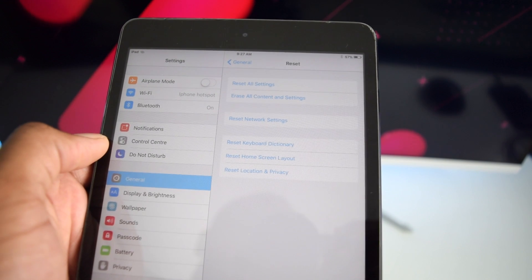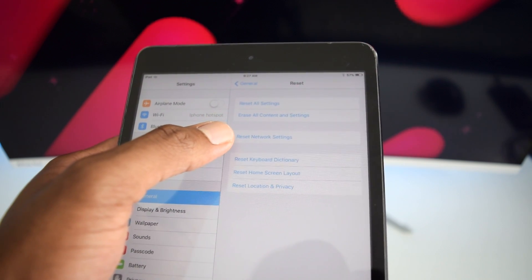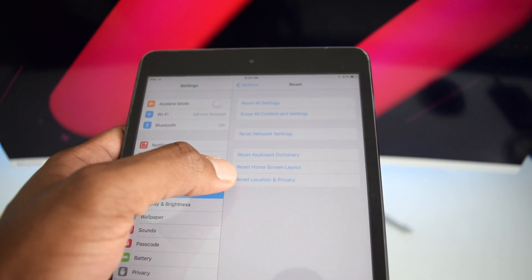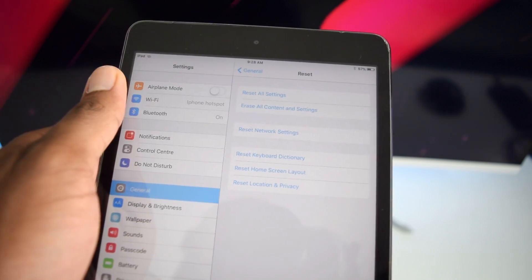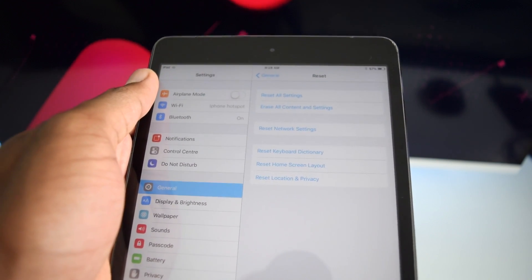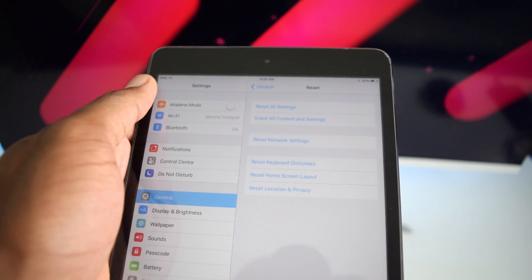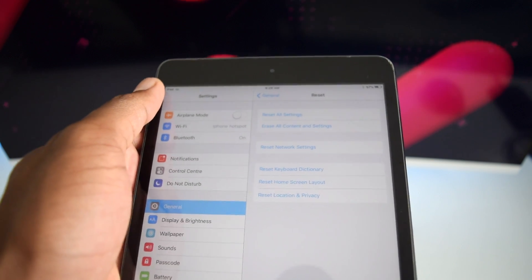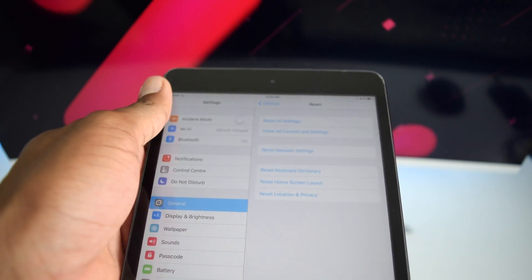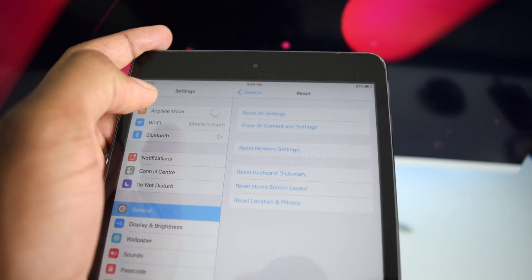You'll see a bunch of options: Erase All Content and Settings, Reset Network, Reset Keyboard Dictionary, Reset Home Screen Layout, and Reset Location and Privacy. People usually reset to factory settings to sell their iPad or fix bugs. For specific issues like network problems, you can reset only network settings.